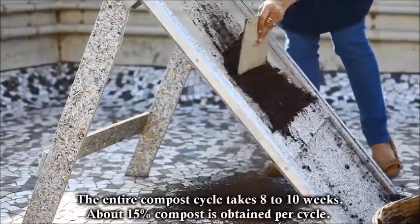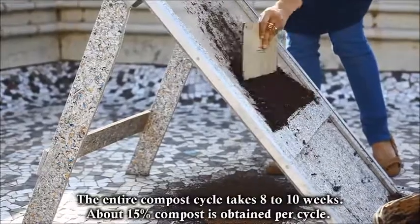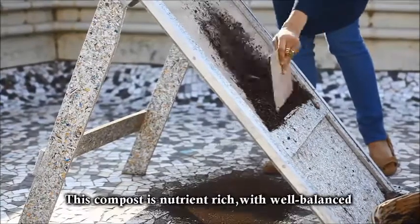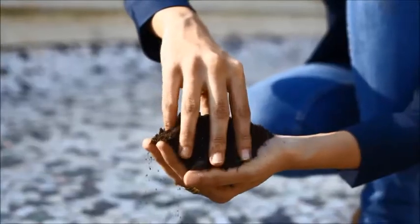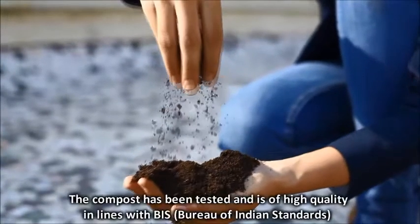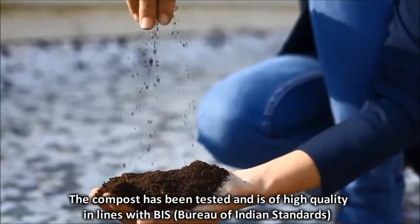The entire compost cycle takes 8 to 10 weeks. About 15% compost is obtained per cycle. This compost is nutrient-rich with a well-balanced composition. The compost has been tested and is of high quality in line with BIS standards.